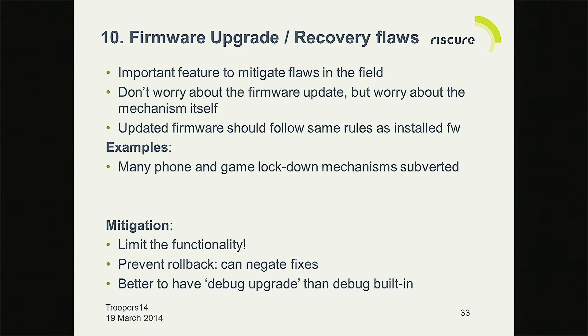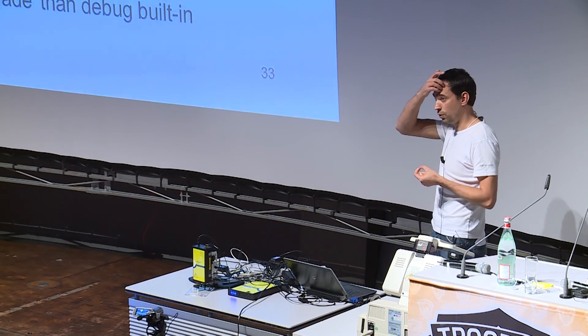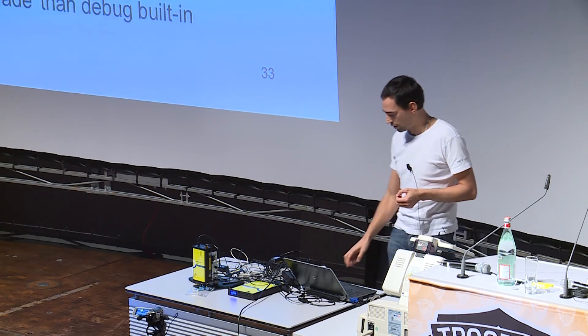Firmware upgrades are always an interesting area of exploration. If you have an update, it's still signed code — you need to check the signature and make sure you don't execute anything that was not signed. You should worry about the mechanisms you implement to copy that firmware into your system, because that's where the flaws are: parsing headers, copying over existing data. A lot of phone and game systems had flaws here. Things like rollback are also an issue — you have a flawed firmware once and people can eternally reinstall it to recover that state.